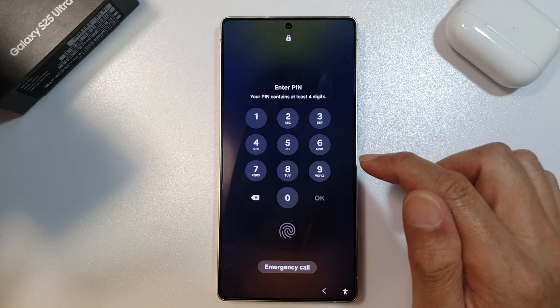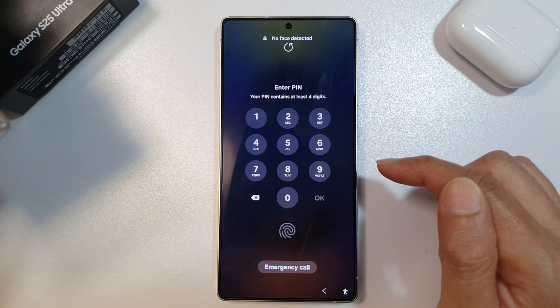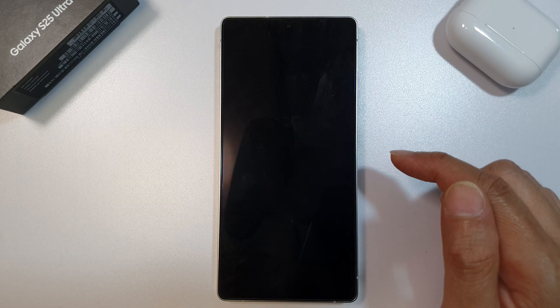And that is how you can remotely lock your lost or stolen device for the Samsung Galaxy S25, S25 Plus, or the S25 Ultra. If you find this video helpful, please like and subscribe to my channel for more videos. Thank you for watching.